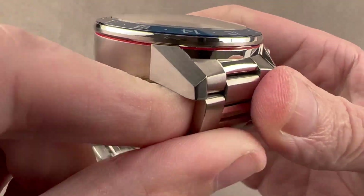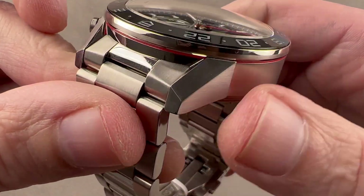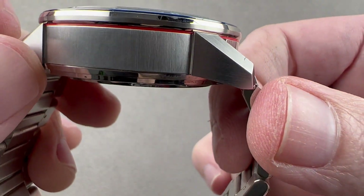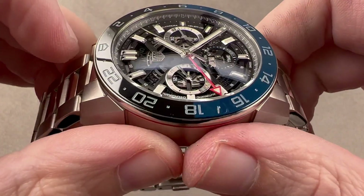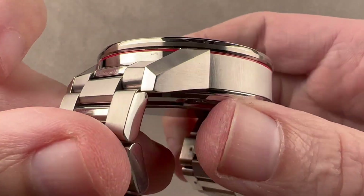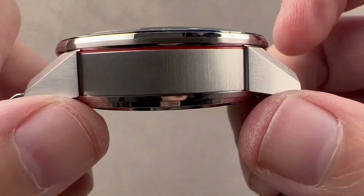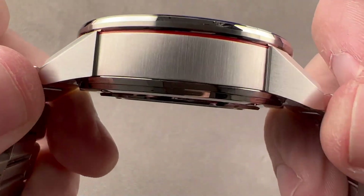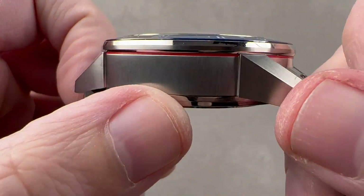Rolling around to the case, the signature of every Carrera since the first in 1963 has been these strong angular lugs. They project out from the case band and have a large sculptural volume to them — they're not cropped, shortened, or stubby to permit a larger case. Larger case, larger lugs, because on a Carrera these lugs really are the star. You can see they're broken out from the case band a little bit, which is not universal to all Carrera models. There's a contrasting finish: longitudinal on the lugs and vertical on the case band.